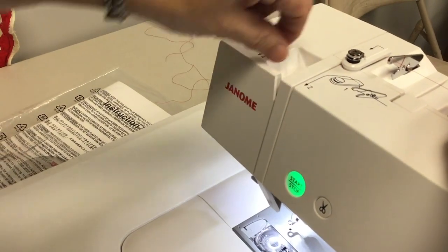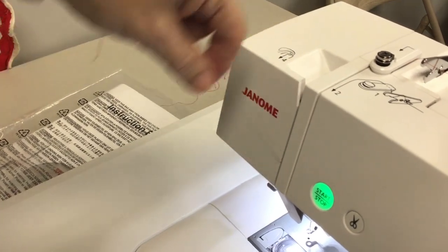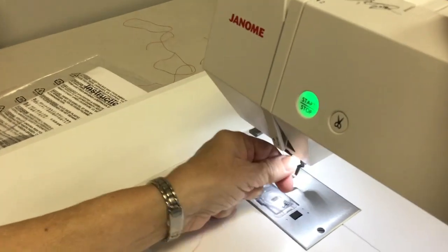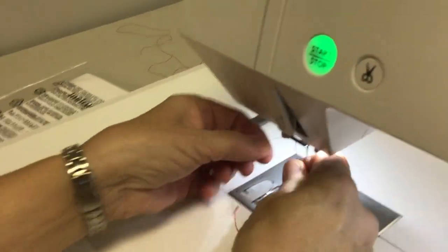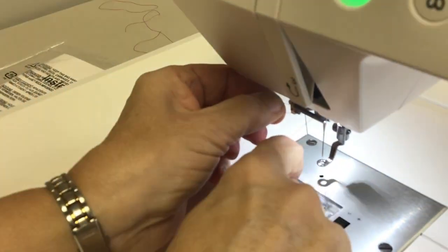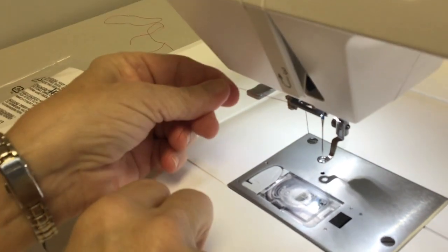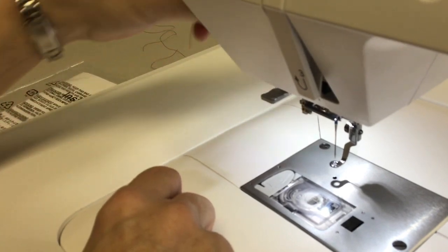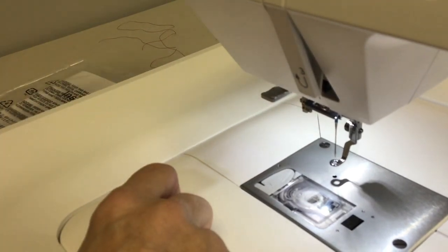The threading path is numbered: one, two, three, four — it's up here — then step back down to five. Then you want to go underneath this lever, turn to the left and cut your thread at the thread cutter that's on the side.